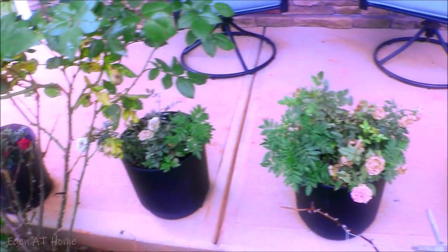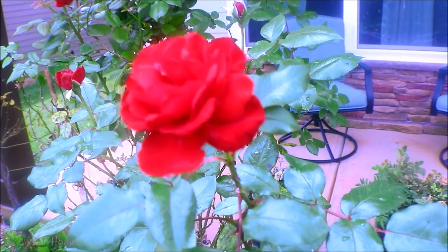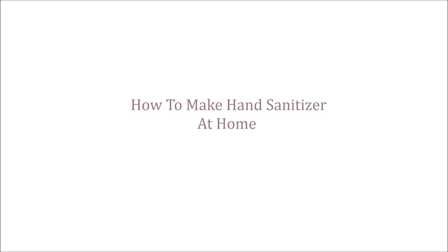This video is brought to you by Satsang. Hey guys, welcome back to my channel. My name is Eden and I do cleaning and organizing videos. Today I will share how I make my hand sanitizer at home. I hope you like this video, thank you so much for watching. I follow very easy instructions.